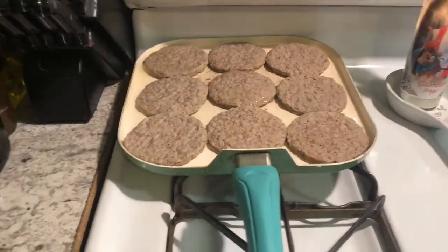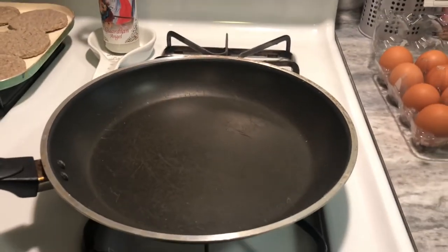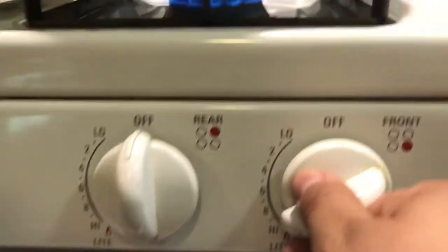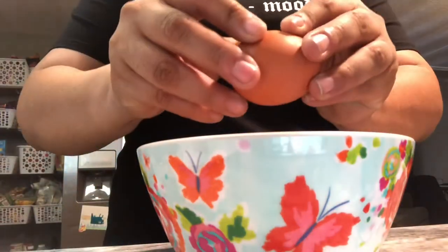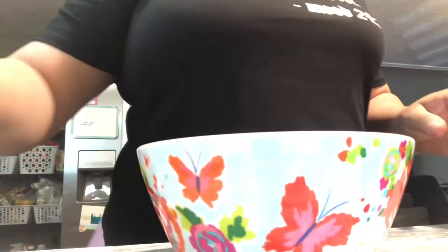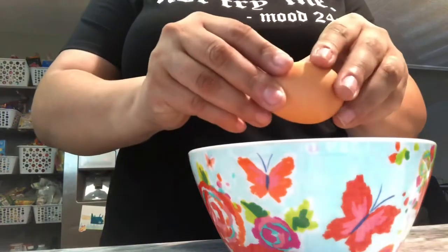While your sausage patties are on the pan, you're gonna want to start on your scrambled eggs. Make sure you have a nonstick pan on very very low heat so that you can start to distribute evenly. The serving size is going to depend on how many of you are gonna actually eat and how much sausage you actually like with your eggs.